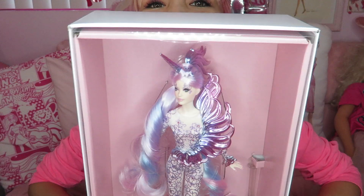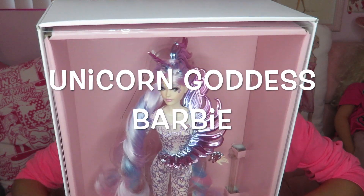Hi Barbie dolls! I'm just a Barbie lover in West Haru. Thanks so much for watching my video today. I'm showing you Unicorn Goddess Barbie.